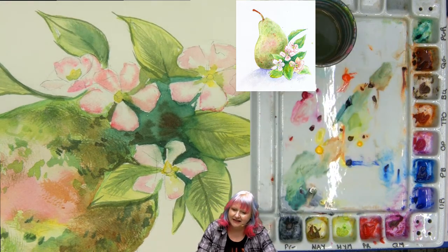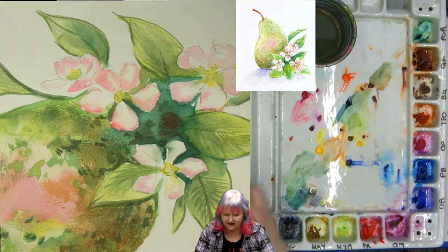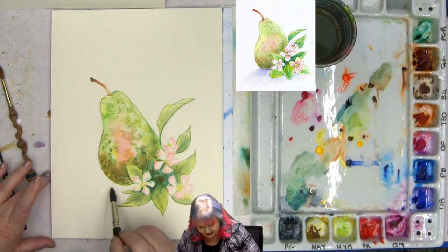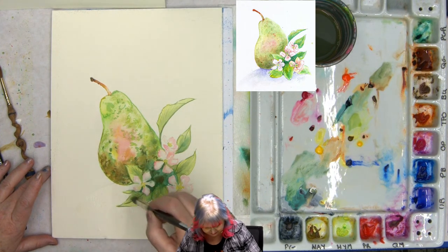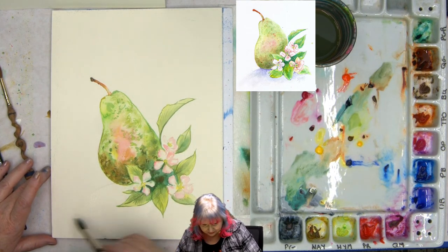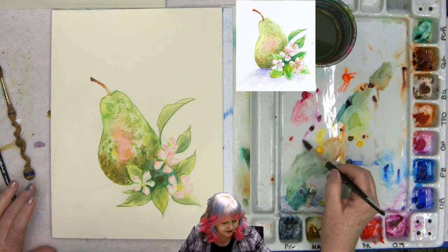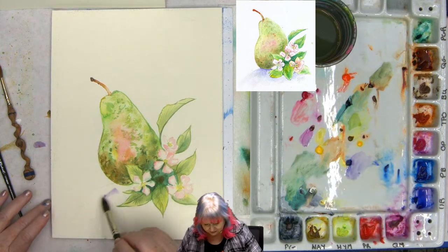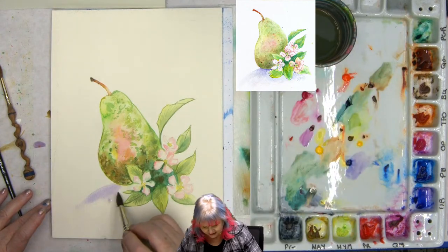So I got a little pink on those flowers — I really like that, it's kind of lovely. Now while this is having a moment to dry, I'm going to go ahead and get my brush and come under here and wet away from my little pear, then very carefully paint around my leaves. I'm going to take a little of my quinacridone magenta and a little of my ultramarine blue and start to apply the shadow.